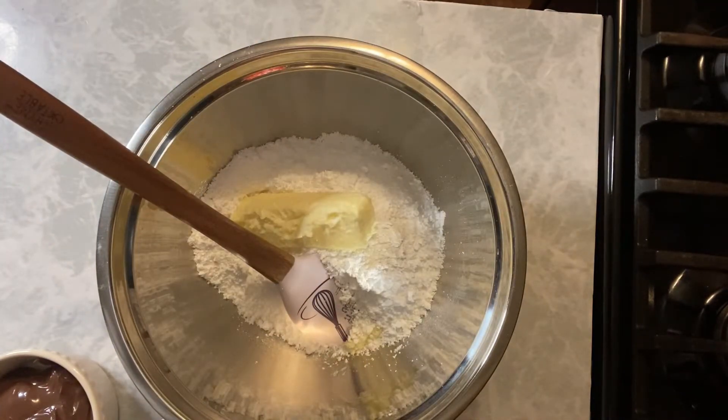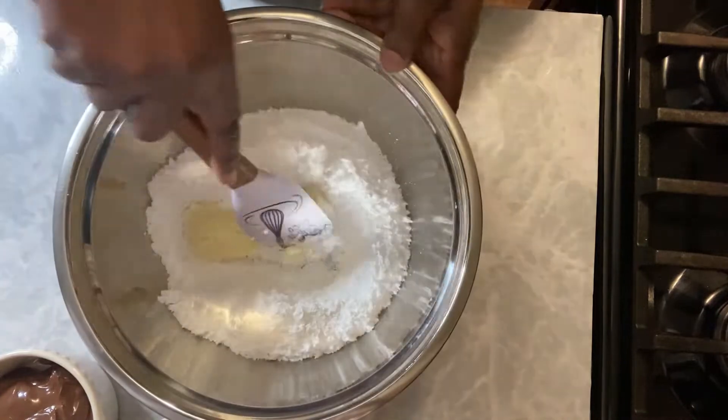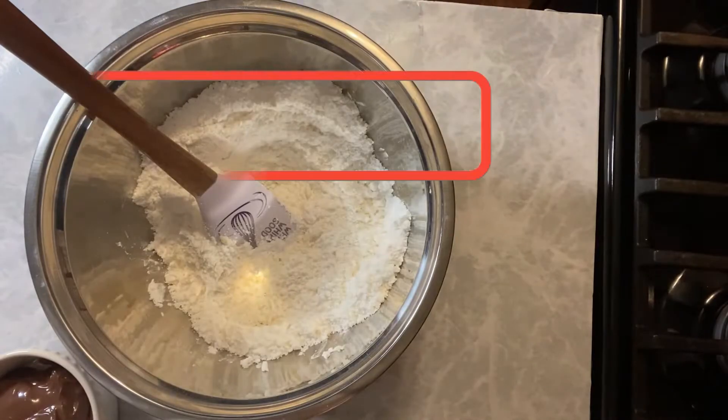It is room temperature. It's going to be easier to work with softened butter — you won't be able to do anything with cold butter. Trust me. So we're going to get this all mixed up. We're going to smash that butter into that sugar until we get a good consistency.